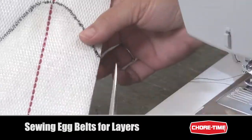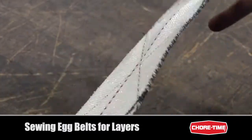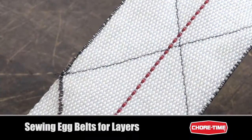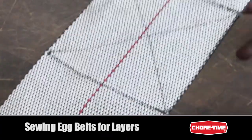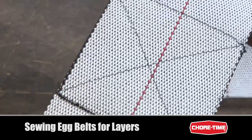When you're finished, go back over and trim off any loose threads as necessary. The goal is to have a low profile seam that does not catch on any equipment and matches an original factory supplied seam as closely as possible. Factory seams are found on the supplied egg belt rolls and can and should be used as a reference.